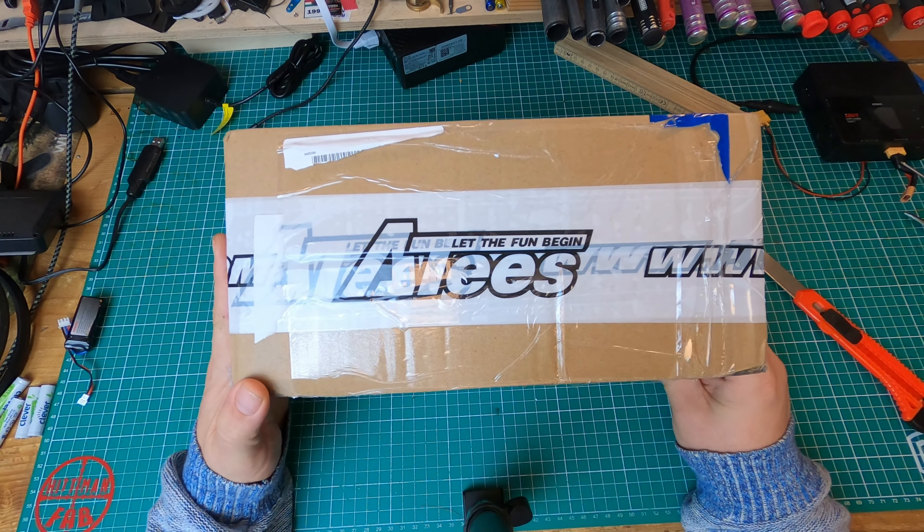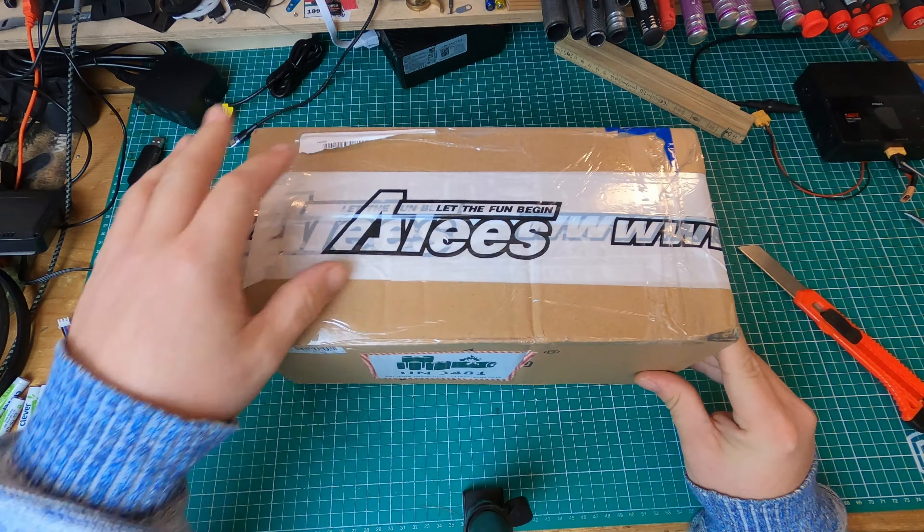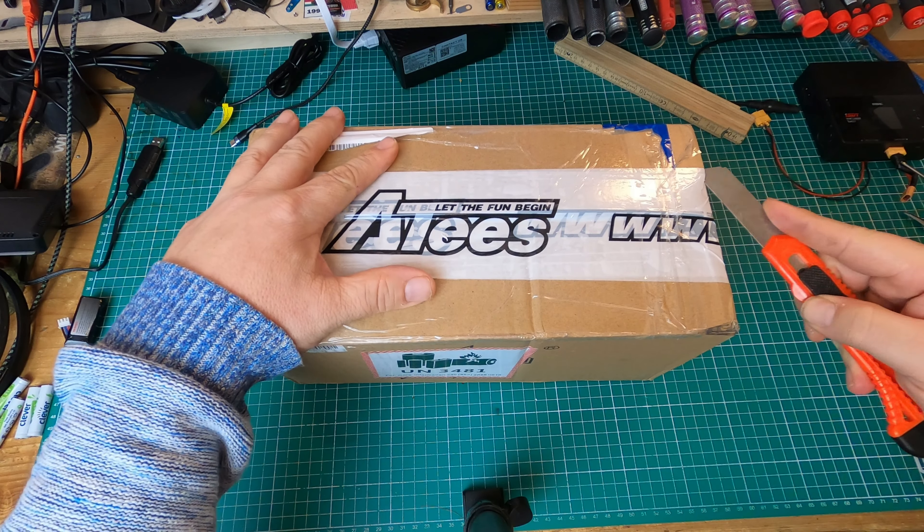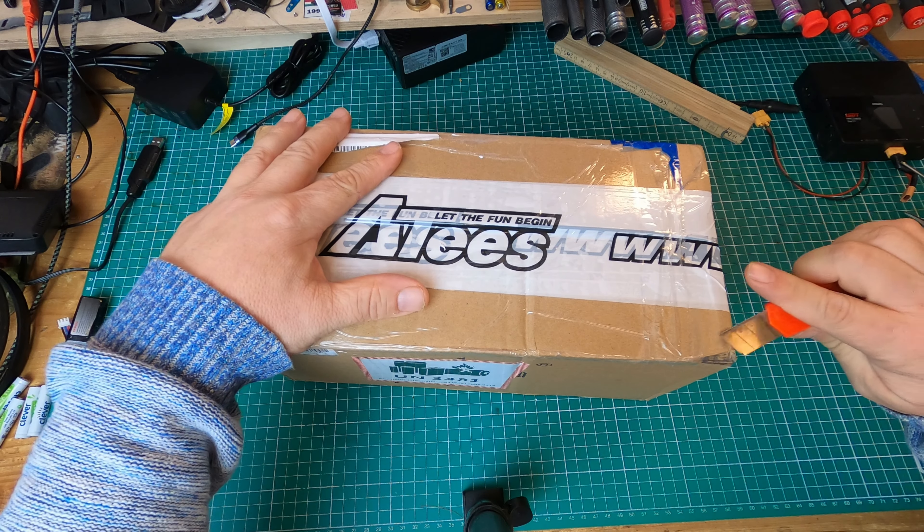Hello and welcome! Today we will do an unboxing. I got something new from Asia Teas and I think I'm one of the first to get this. Let's open the box.